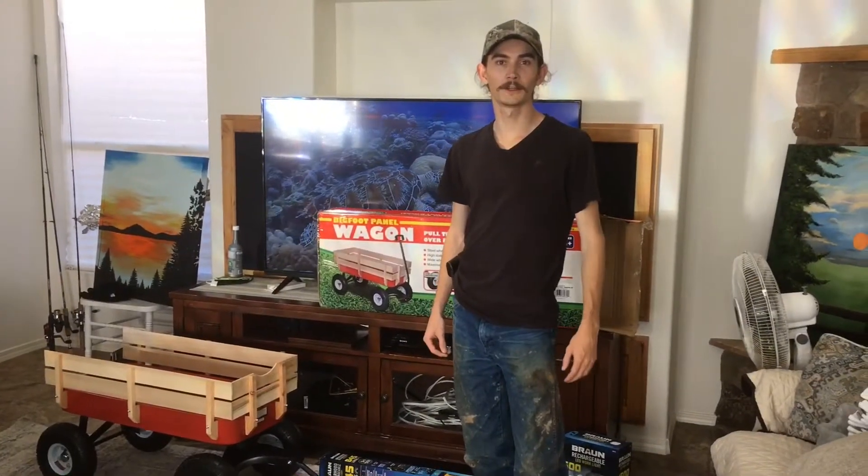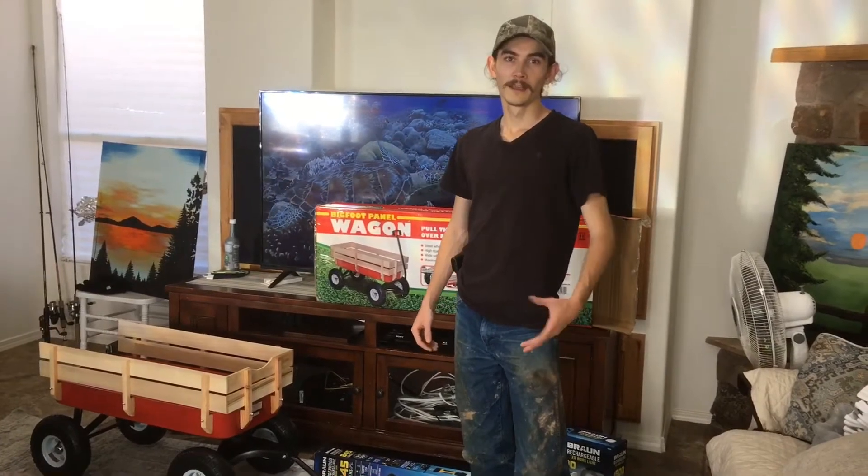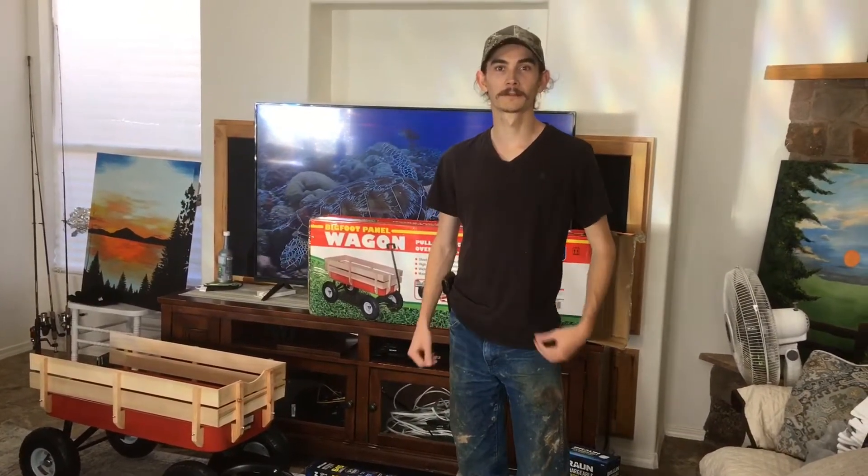Alright, this is Catfish Cameron here coming at you with another purchase video. I've been watching a lot of these catfishing live streams, particularly DMV Whisker King and Chunky Cats.